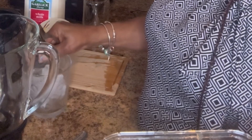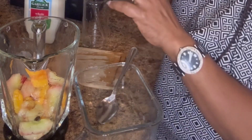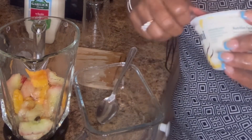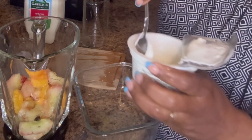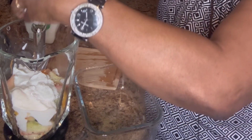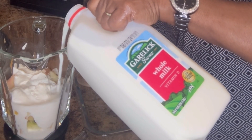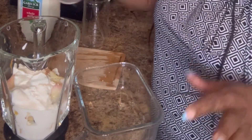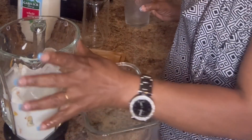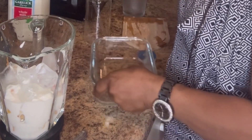So I'm going to add this to the blender. I'm using this yogurt today — Greek. I'm going to add some milk. I'm going to add some ice cubes because the fruits are not frozen, to get a little thickness. Maybe need a little bit more milk. Okay, put these aside and I'm going to blend.